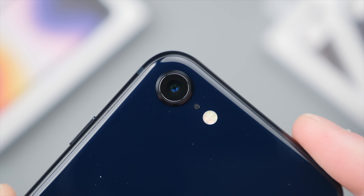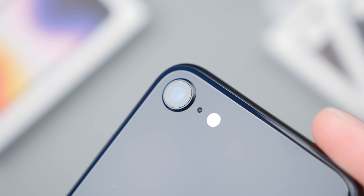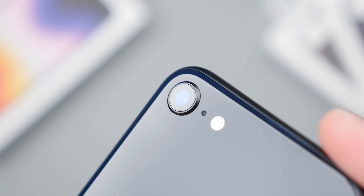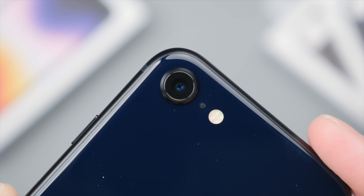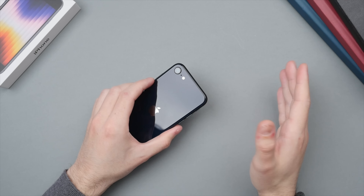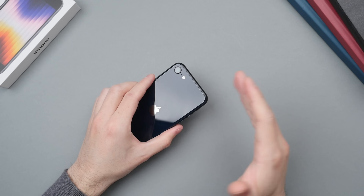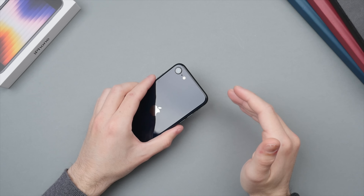Looking at the back of the phone, we have a single lens camera — a 12 megapixel wide angle lens at f1.8 — which will give you a very shallow depth of field. I always prefer this approach, unlike some other mid-range smartphones which try to cram in three or even four lenses but have to keep the quality down on each one because of their price.